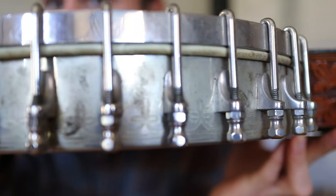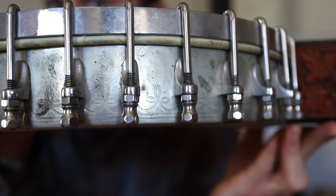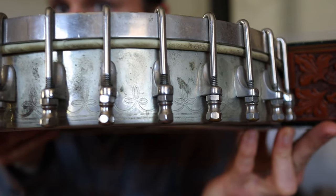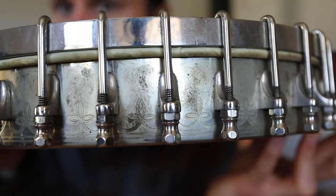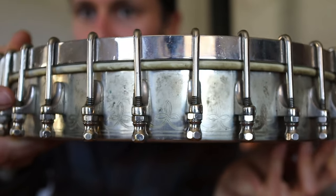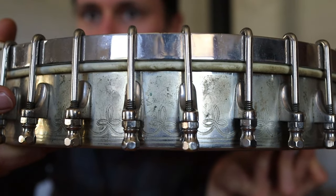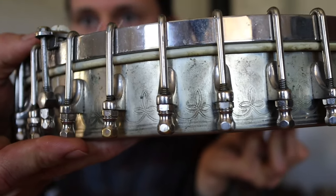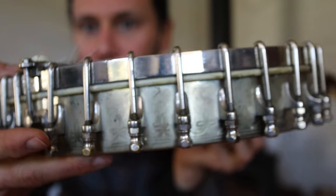Look at the rim — it's got an engraving, sort of a fleur-de-lis-ish kind of pattern in the rim that goes all the way around. This is an 11-inch rim and I've been told there are 30 tension hooks on here. I didn't count them myself, but there should be about 30 of these on here, which is a hell of a lot of hooks.